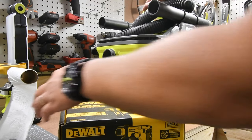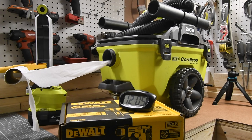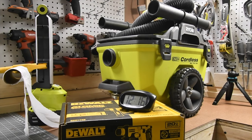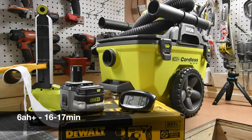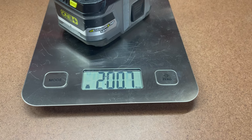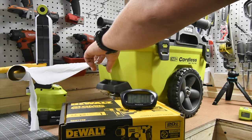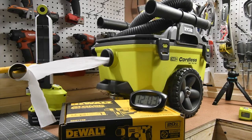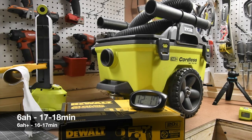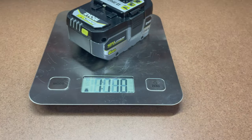We're doing the Ryobi 18-volt shop vac test — this is a very high demand tool for battery consumption. We're using toilet paper to help visualize the suction. The Lithium Plus ran between 16 and 17 minutes. The new 6 amp hour HP battery is next — fully charged. The new HP battery lasted between 17 and 18 minutes compared to the older Lithium Plus's 16 to 17 minutes. The final temperature of the new battery after the test is 114 degrees.